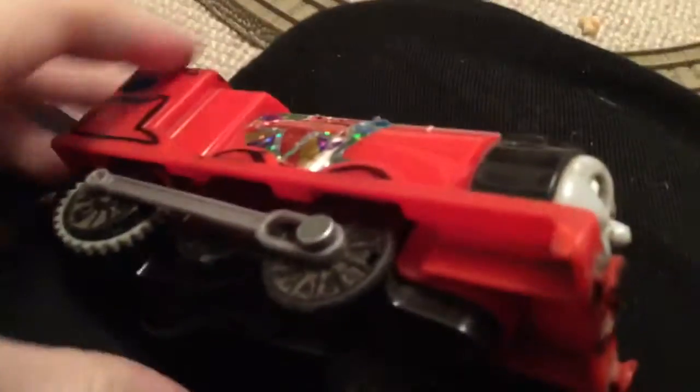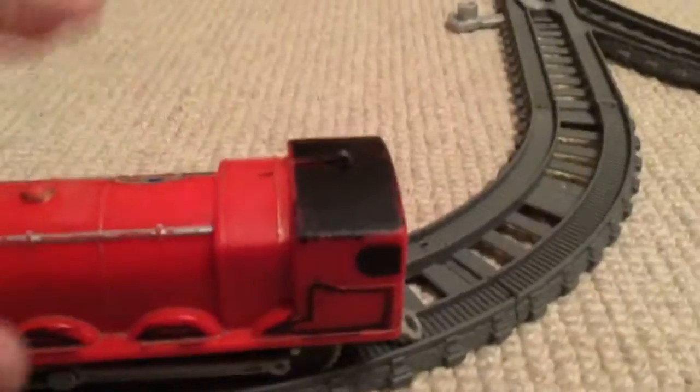The thing is, this James still works, which I'm really happy about. It seems like this James here has a lot of love.